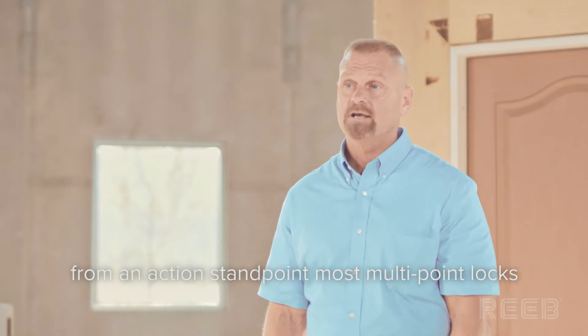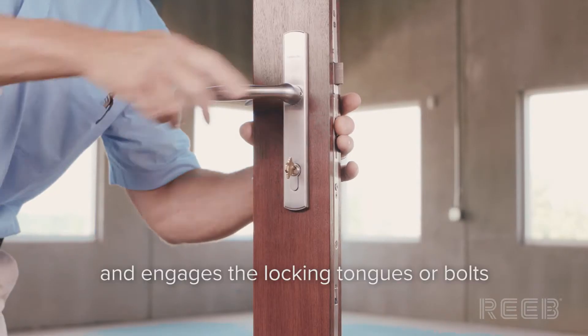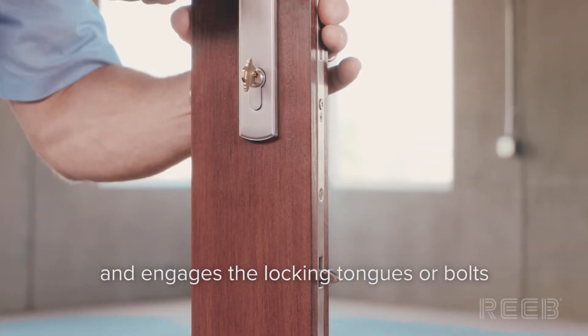From an action standpoint, most multi-point locks retract the latch to open the door when the lever is pushed down, and engage the locking tongues or bolts when pulled up.